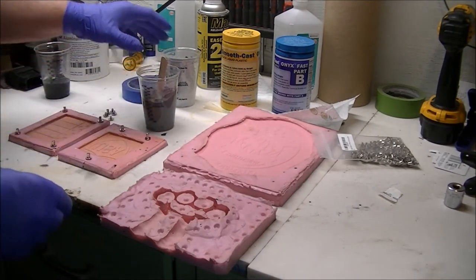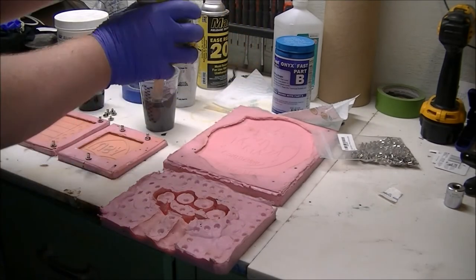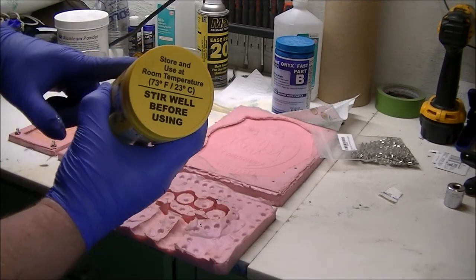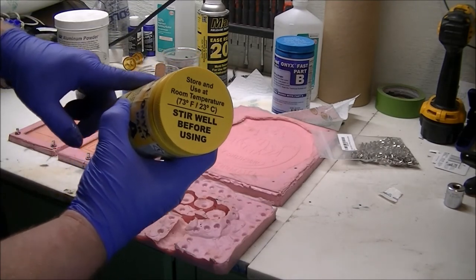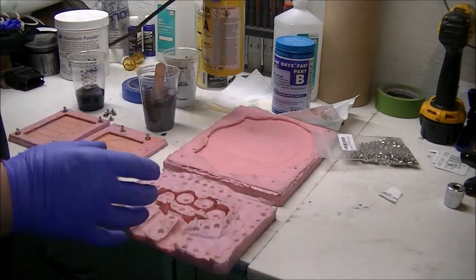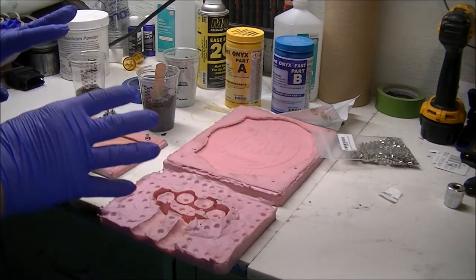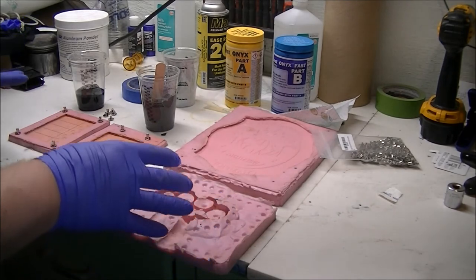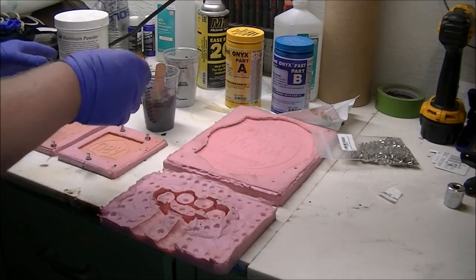That's our part A with our aluminum and our part B. Remember, it does say on the top to stir well before using. This does have a shelf life and it's not long. So if you're not using a lot, just get the trial version — it does not last very long at all. Make sure you have some projects you're going to use it with, or be prepared to use either all of it or just a little of it. That's why I said to make several molds — make something fun that you can pour plastic into.